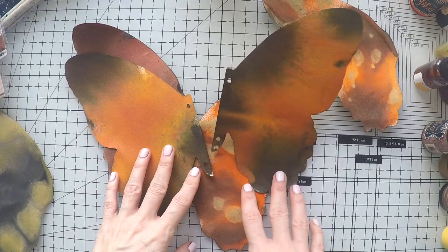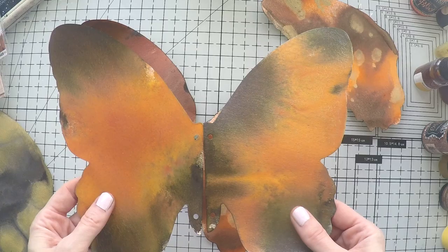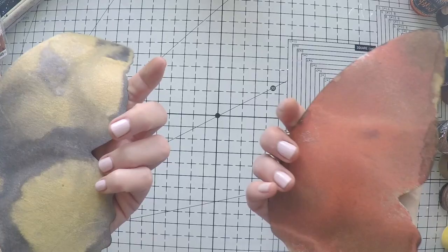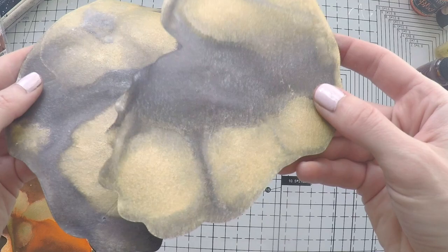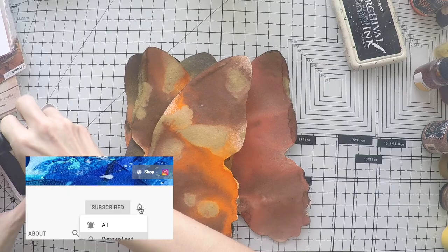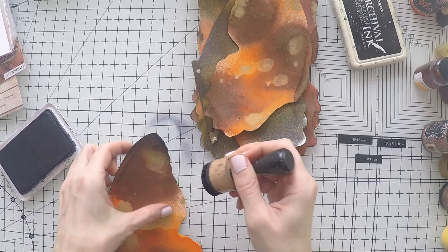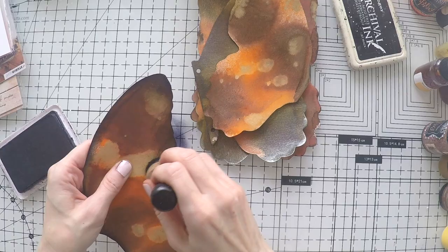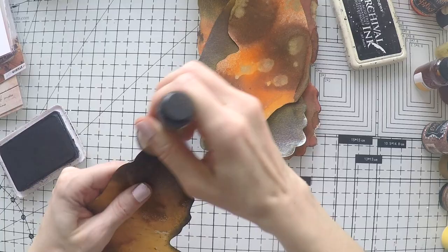I'll show you what I used again — three different sizes of wings. If you cut twice you get the wing on both sides, so I'm going to make these wings into butterflies complementing each other. I'll show you quickly the background colors. What I will do now is go over the edges with my archival ink, the black one. I will do this with all of the wings — going around the edges, front and back, so that it's bordered nicely and I don't have white edges.